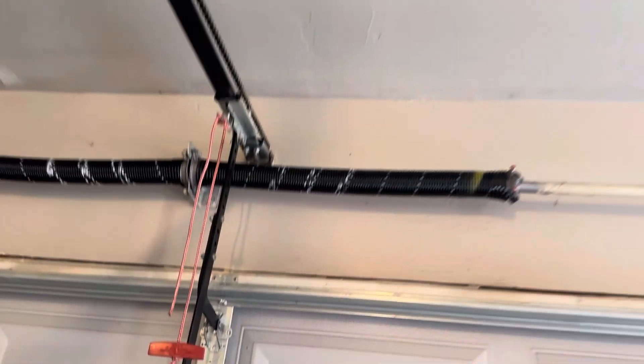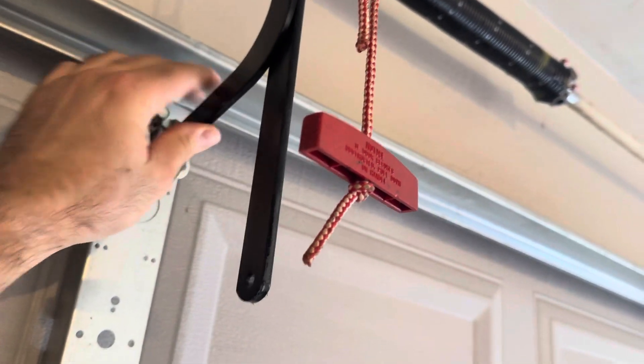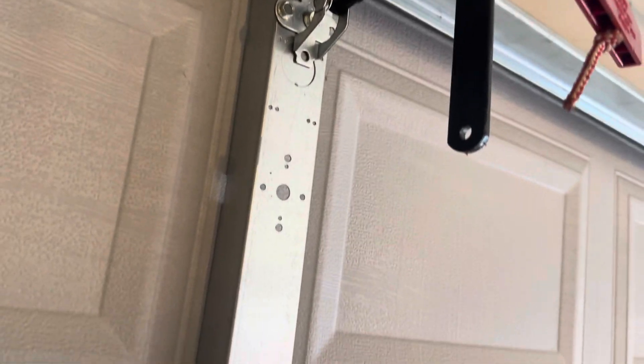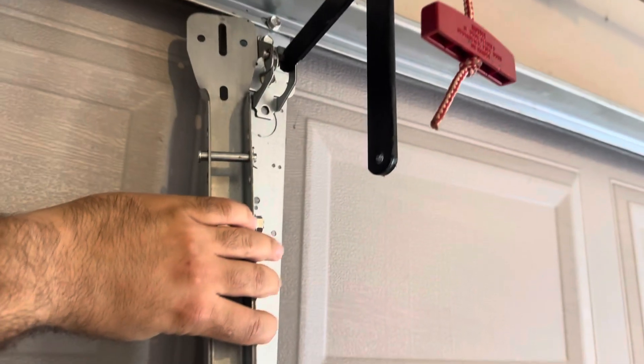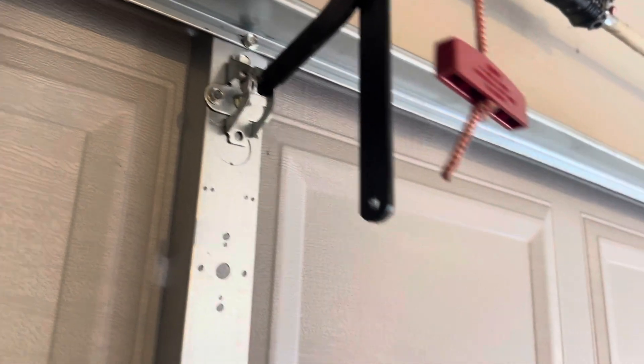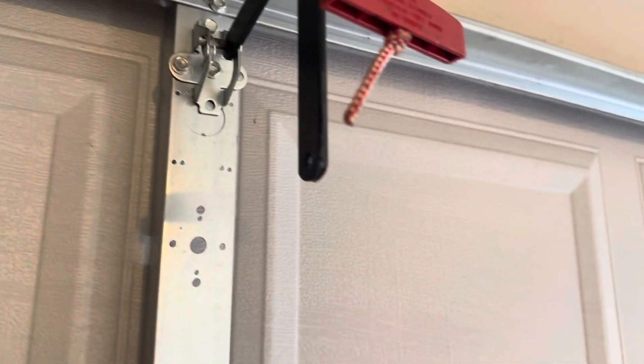Right here you have this thing connecting the J-arm to the door — it's called the operator bracket. You might see a small one like that, or sometimes it's a big piece like this. If it ever pops out, you'd probably replace it with a bigger piece which will have a little more strength to it.